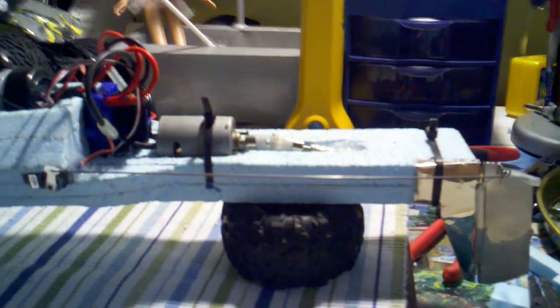One thing I did right is I got this little servo out of an e-flight, and I got a real good response from it. When I gave it a test drive today, man, it really responded — it just went well.